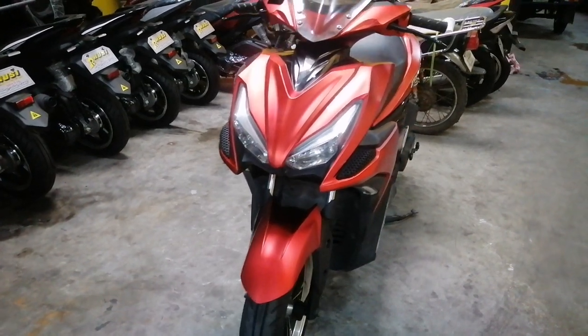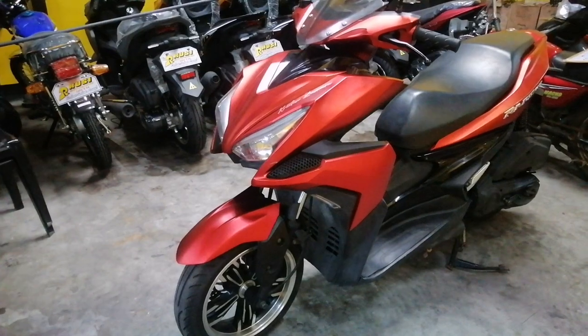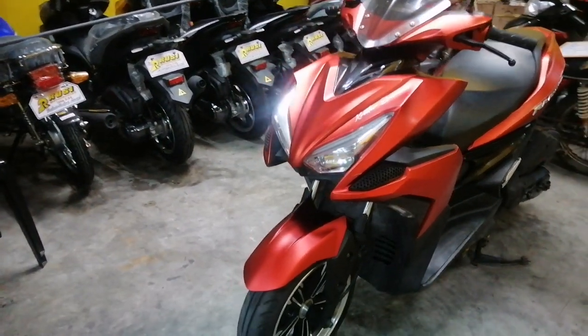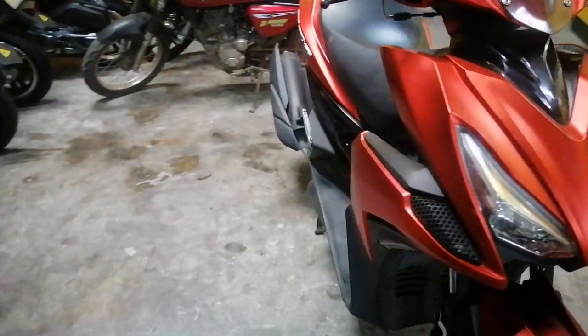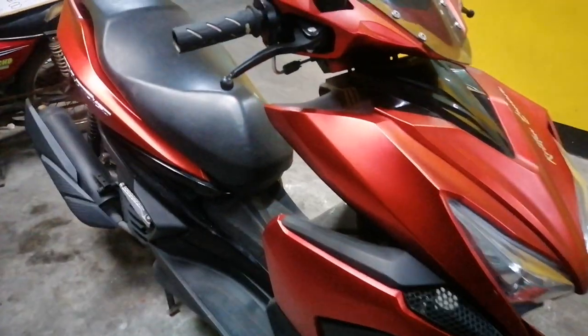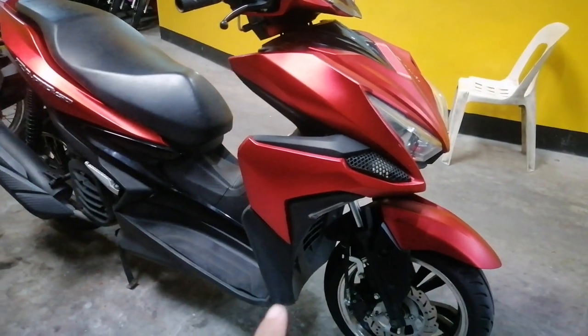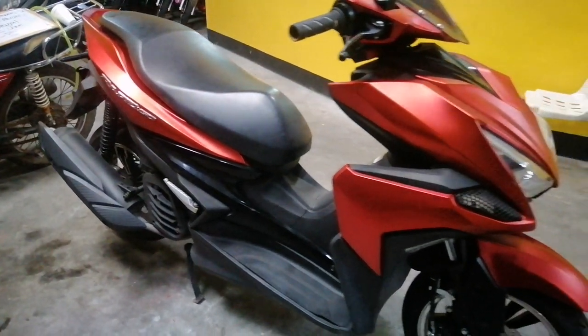Okay guys, ito nga po yung repo natin dito sa outlet. Kung maalala nyo guys, na-vlog ko siya, na-ipakita ko po siya sa inyo. Pero noon, hindi ko pa siya napaandar kasi sinarge noon yung battery. So ngayon guys, ito na — nalagay na po yung battery, naayos na po yung unit. So ipapakita ko po sana sa inyo, papaandarin natin siya at baka po magustuhan po nyo — dalawin nyo na lang po kami dito sa outlet.